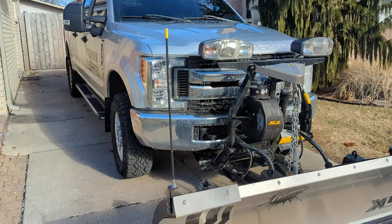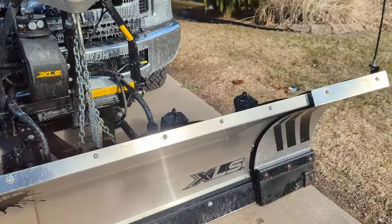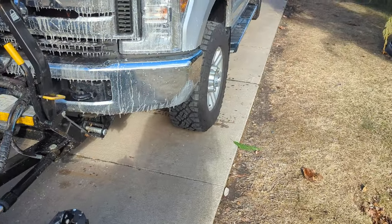On today's video, I want to do a walk around of our 2019 F250. This is our setup here.